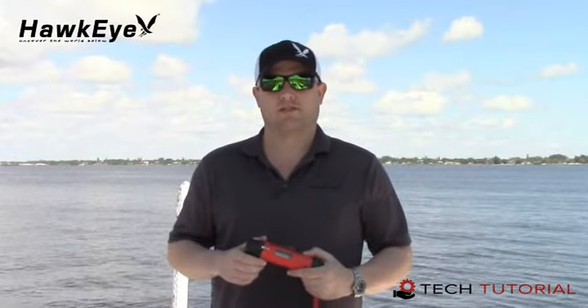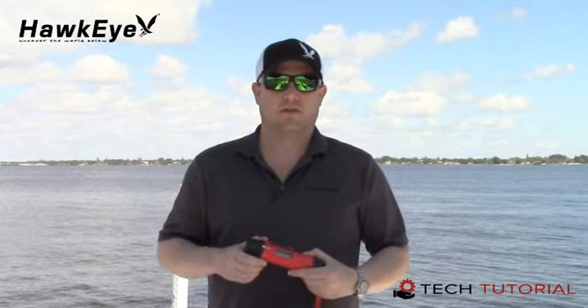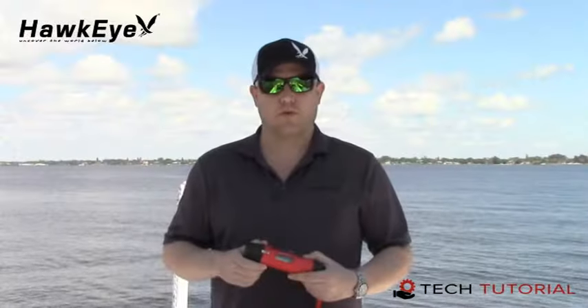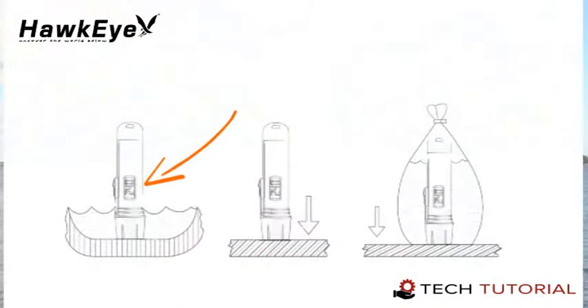The Deptrax 1H's advanced sonar capabilities allow it to shoot through the bottom of a boat, canoe, or kayak. The hull must be made out of solid fiberglass or a maximum of an eighth inch thick aluminum and be in direct contact with the water with no air pockets. The device will not work through wood, plastic, or any composite material. To shoot through the hull of the boat, do one of the following: place the transducer in a half inch of water against the hull bottom, coat the face of the transducer with petroleum jelly and press it against the hull bottom, or place the transducer in a plastic bag full of water and place it against the hull.